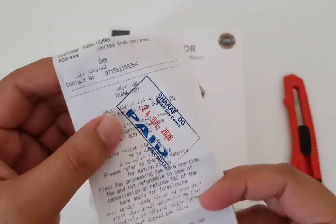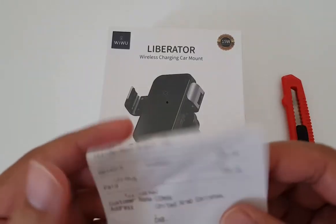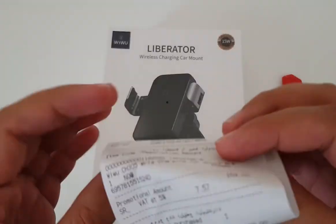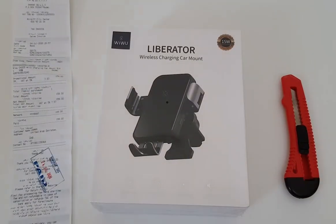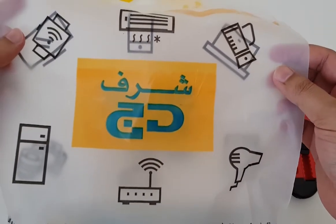Let me show you the price first. Obviously, whenever we are going to purchase any product, it's around 159 dirhams in UAE. I have purchased this product from Sharaf DG, a popular electronic supplier in the Middle East.